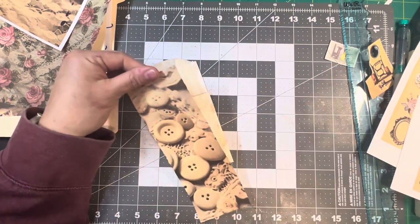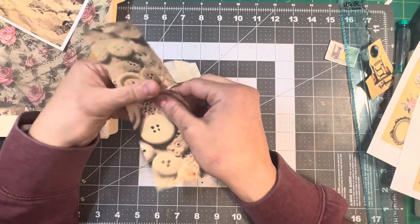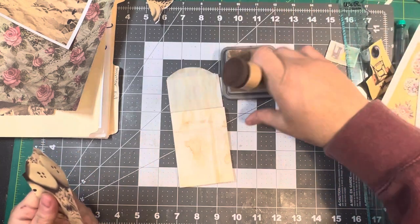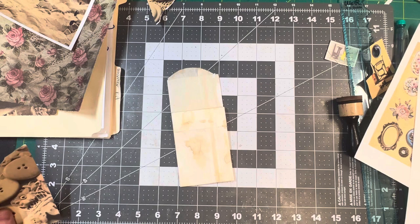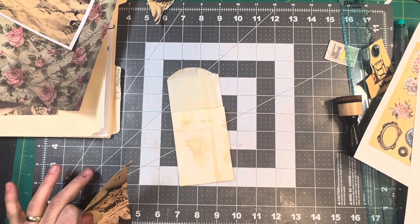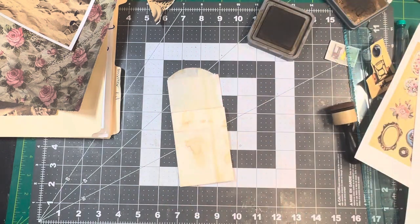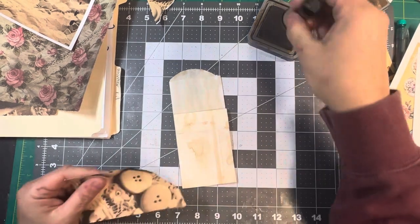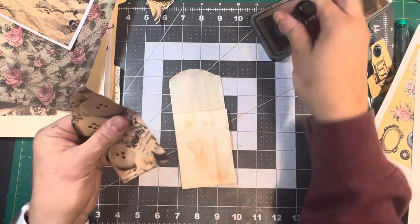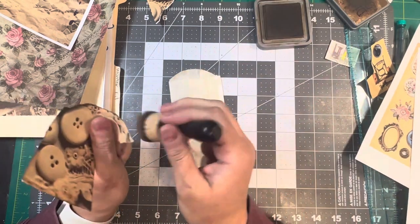So I'm going to take this and just tear right along that batten. Then we're going to take the inky — let me just throw it on the floor because that's something I do quite frequently. Wherefore art thou ink? Oh, there it is, found it. I'm just using walnut stain to ink this.